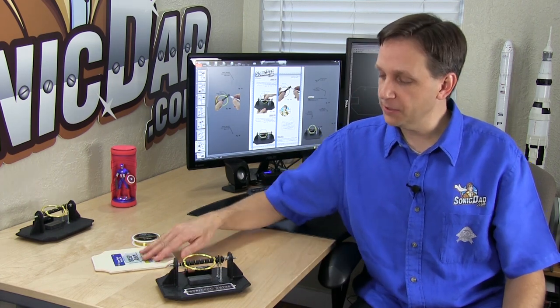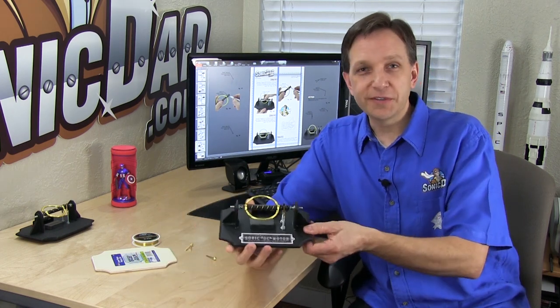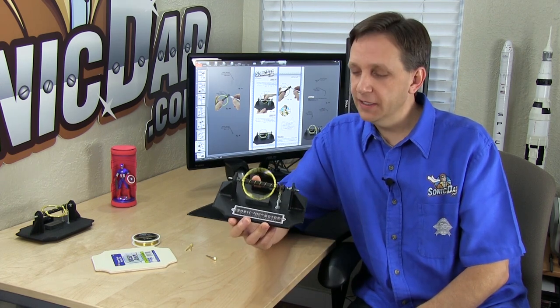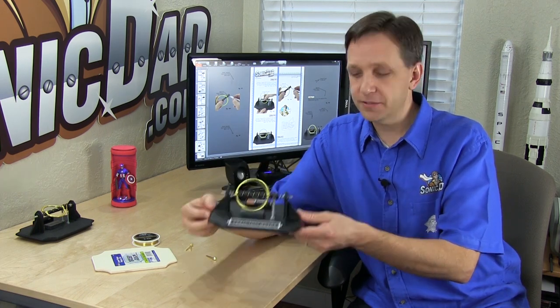I've been wanting to build a DC motor for a SonicDad project for a long time, and I thought since we're introducing this new expert-level series, this would be the perfect time to do it. I played around with a lot of different designs and this is the final version. I really like how it turned out — a lot of fun to build. I think you'll enjoy it, but I wanted to show some of the design features of this project.